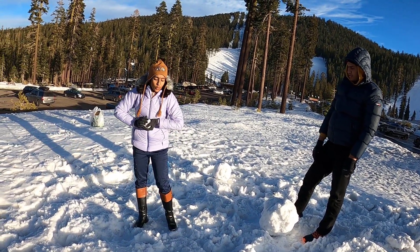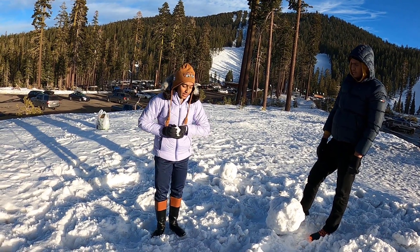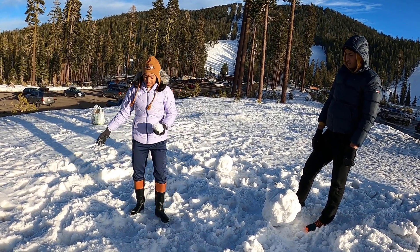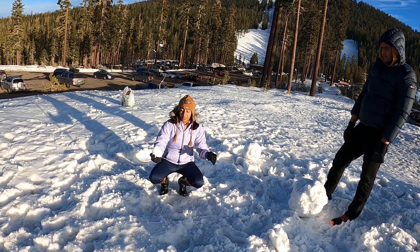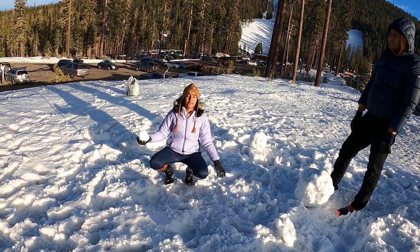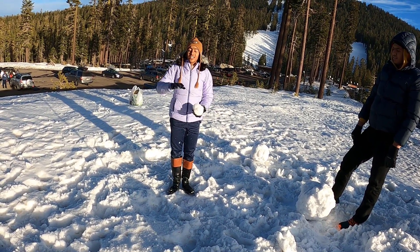Wet snow is snow that has had sun fall on it after a snowfall, so it's a bit after the snowfall. Once you make these balls, try to make them as big as possible, and then you start rolling to make them circular and rounder.